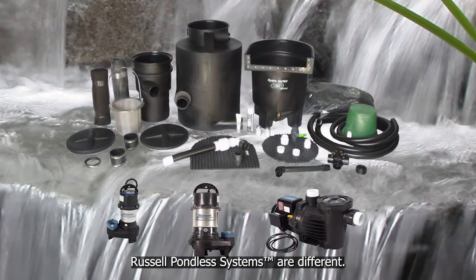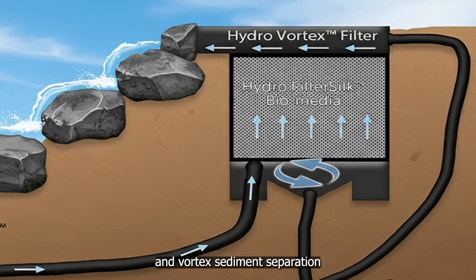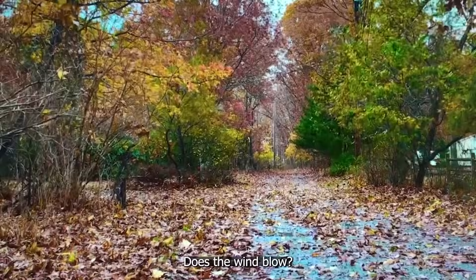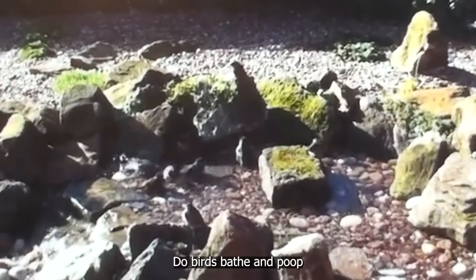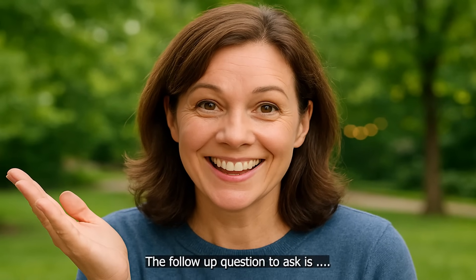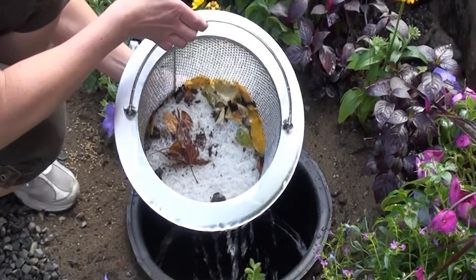Russell pondless systems are different. We build in true multi-stage filtration — mechanical, biological, and vortex sediment separation — so your pondless waterfall stays cleaner, runs better, and lasts longer with less work. Ask yourself: does the wind blow? Does it rain? Is there dust or pollen in the air? Do birds bathe and poop in pondless waterfalls? Do dogs play in them and shed hair? If you answered yes to even one of those questions, ask: where does all that stuff go if there's no filter? It has nowhere to go, so it remains in the system. That's why filtration isn't just helpful — it's essential.